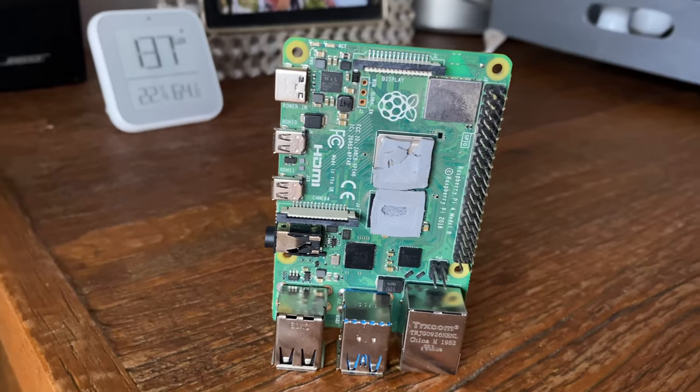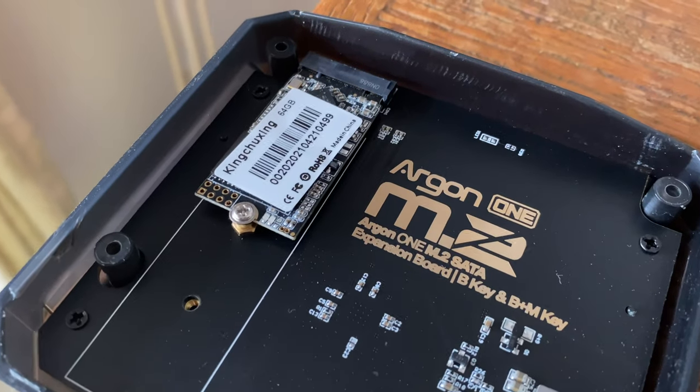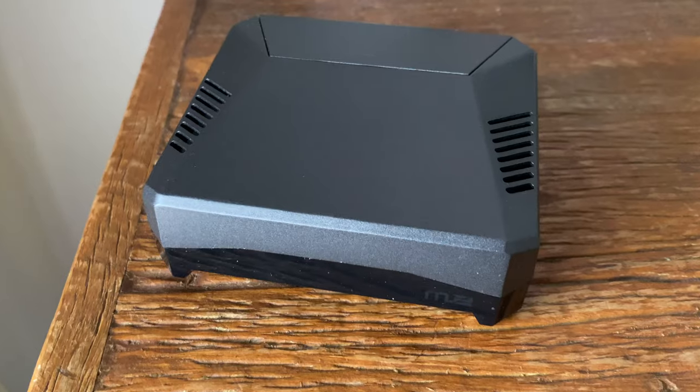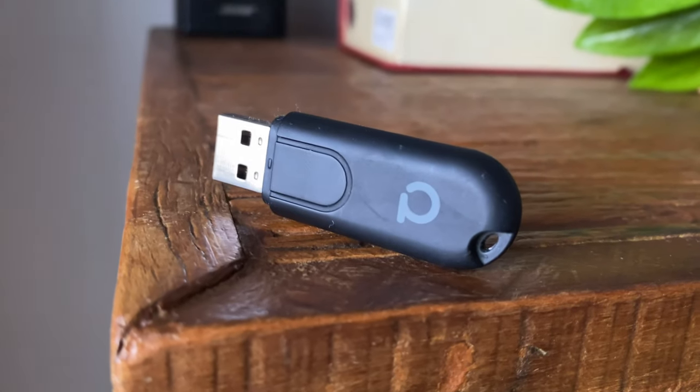Today we will build and take our smart home hub to the next level, dedicated towards Apple HomeKit, using a Raspberry Pi 4, a 64 GB solid state drive, the Argon 1 M.2 case and the Conbee 2 Zigbee gateway stick. This affordable solution was put together based on my own research for $130, and it's been working perfectly for the last four months without any hiccups.